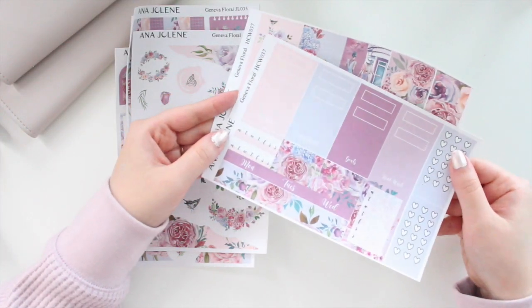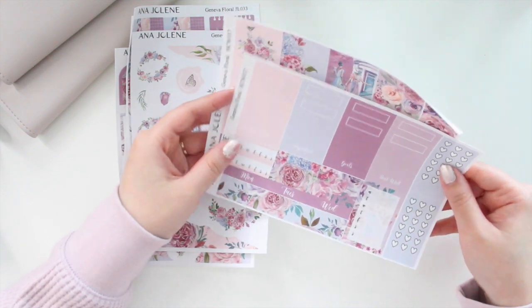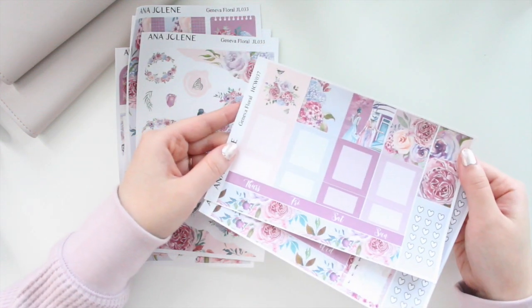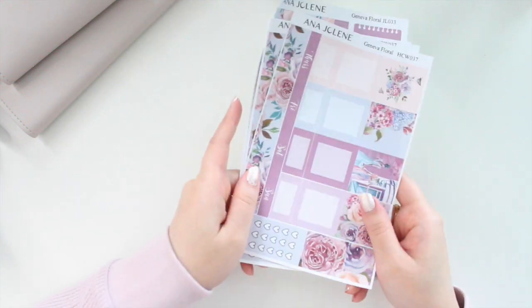The matching Hobonichi Cousin kit for Geneva Floral is now available. I love these tones — really pretty, perfect for spring or summer. It has the same format as the previous kit, just in the different artwork. Those are the Geneva Florals, which contain full journaling kits.